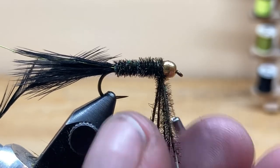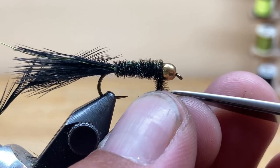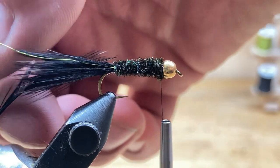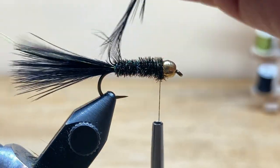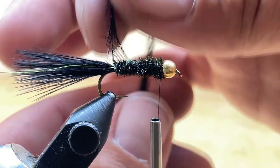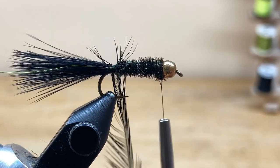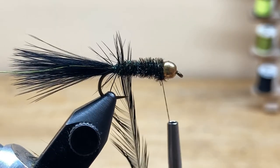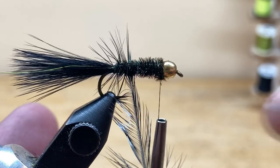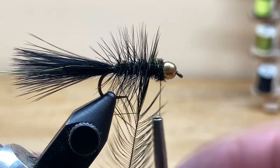Tie this material down — one wrap in front of the herl, two behind, one in front, two behind — then come in and trim out the excess. The next material to wrap is our hackle. Get the wire out of the way. Right in front of the tail, stand the hackle straight up and start wrapping. That first wrap should be right in front of the tail. Then open-spiral it on the way up — this is a palmar wrapping technique. Instead of laying wraps next to each other, you're doing an open spiral, which gives it a segmented look.